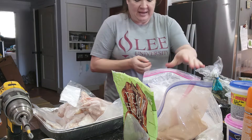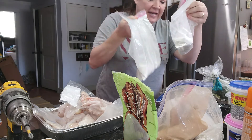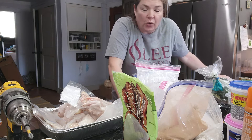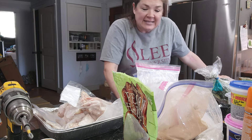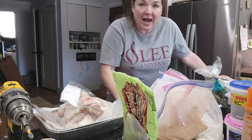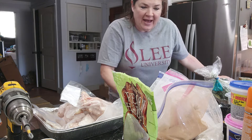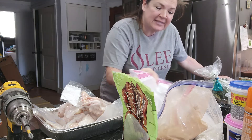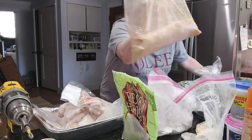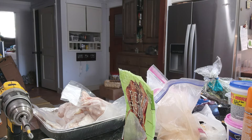I keep finding bags of flour and seasoned flour that I've saved in the freezer. If I bread something mild like chicken, pork chops, or okra, I save the flour in the freezer and then shake some more seasoning into it because I just can't bring myself to waste it. I do need to go through it and consolidate it, and I definitely need to make some monkey bread with this cinnamon sugar. I have plenty of pecans, so that will be a great treat for us.